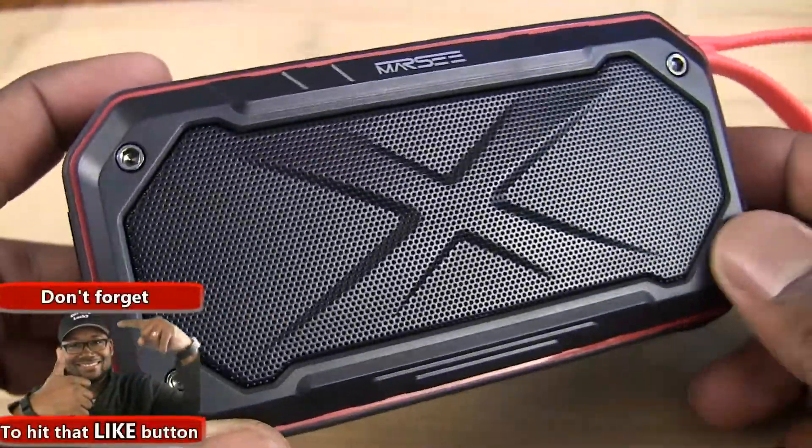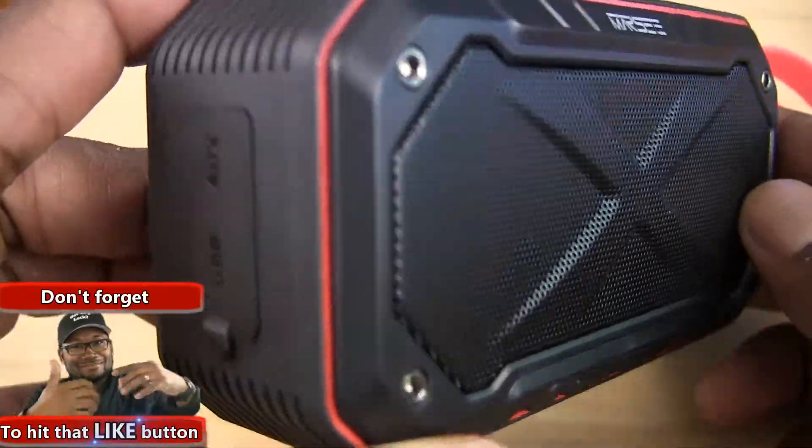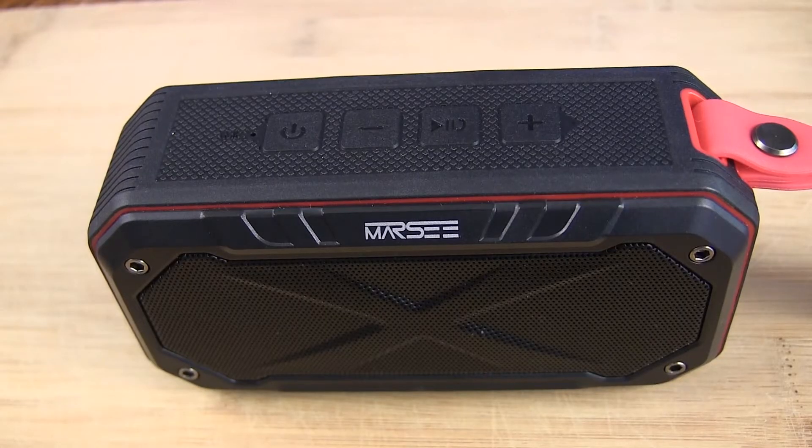Aside from build quality and aesthetics, the most important thing we want out of a Bluetooth speaker is good sound. Let's check that out. I personally think this speaker delivers in that regard, but let's get it connected and let you judge for yourself.